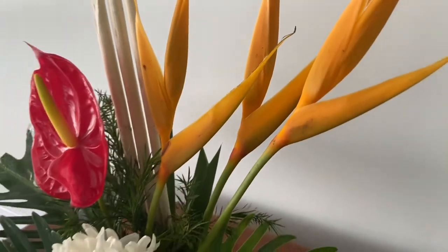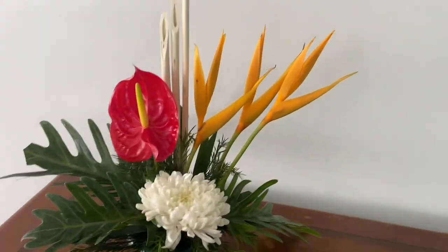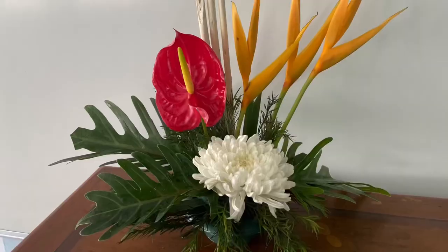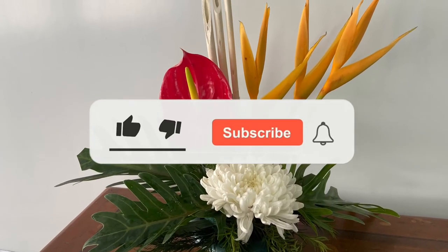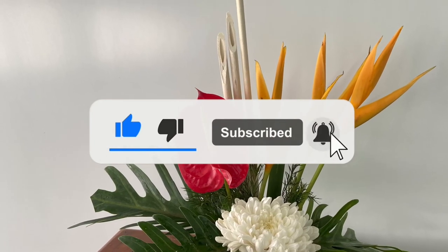With this we complete a very simple and easy one-sided flower arrangement. I hope you do give it a try. For this basic and beautiful looking flower arrangement, please do subscribe, like, share it with your friends, and hit the bell button to get further notifications. Thank you and keep watching.